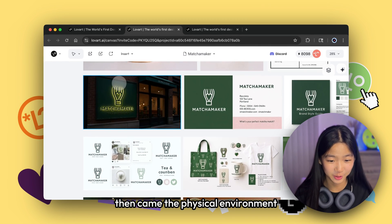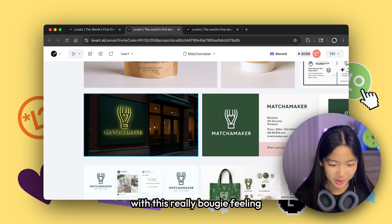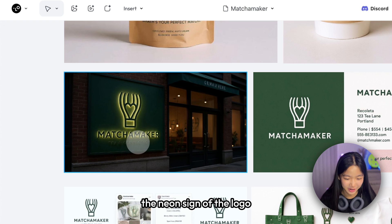Then came the physical environment. Love Art generated a full cafe storefront look with a really bougie feeling. It has a dark green wall with a neon sign of the logo.